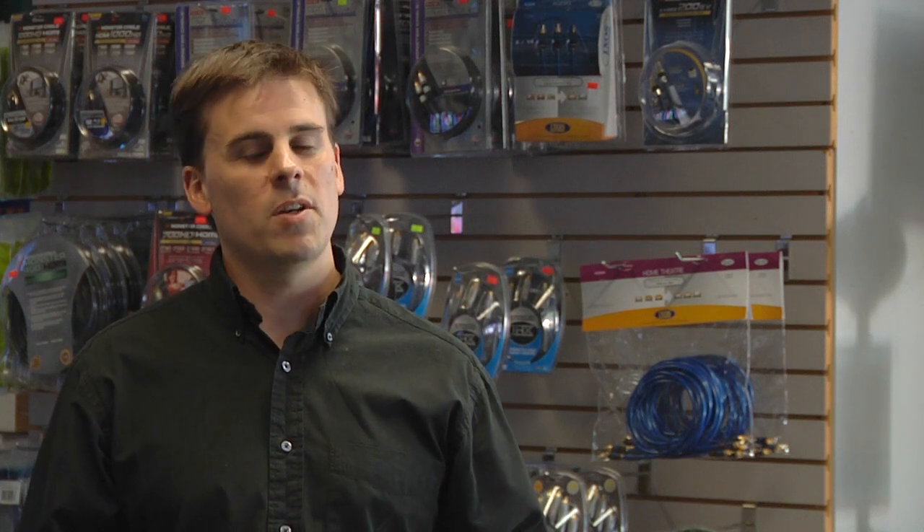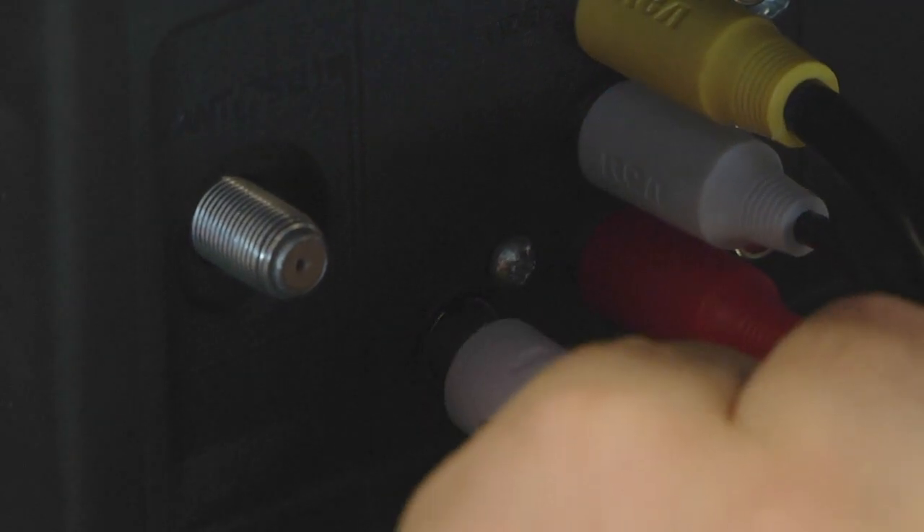There's also an S-Video to RCA adapter that exists. This is a very convenient tool because S-Video has diminished so much in our industry. If you have a piece of equipment with S-Video, you can convert it to the traditional yellow RCA cable that's still very prevalent on televisions and equipment.